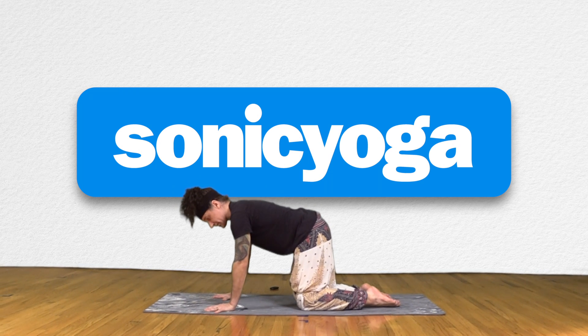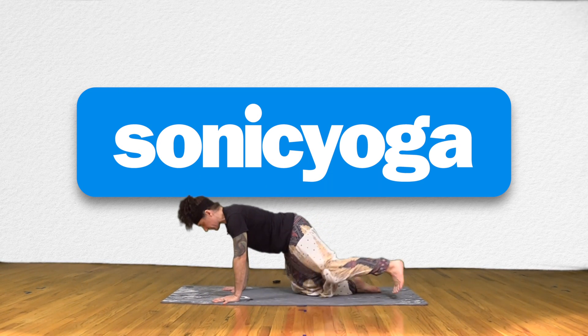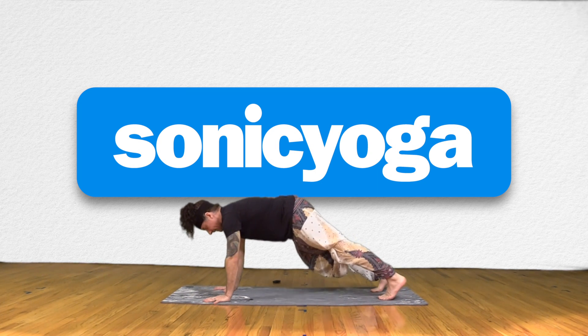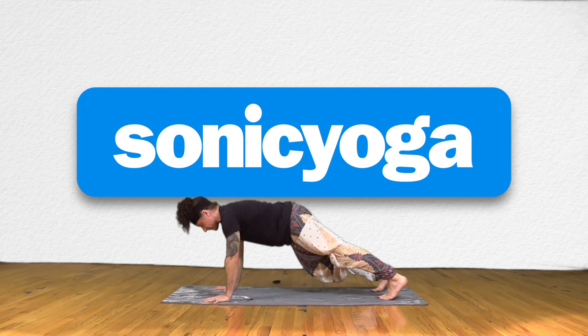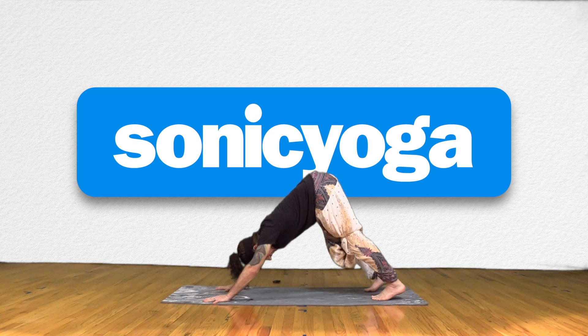Once you've established nice, big, spread-out fingertips, shoulders over the wrists, step your feet back to plank pose. Get a good, solid plank — energy back through the heels, energy forward in the head. And then on your next exhale, no rush, Downward Facing Dog.